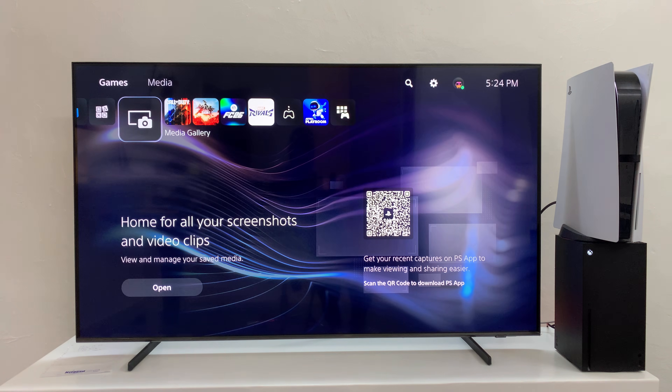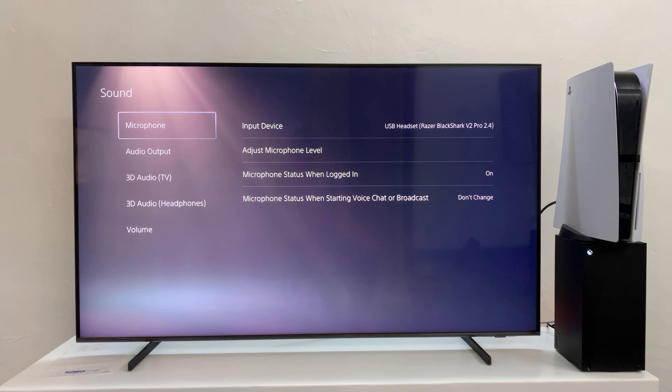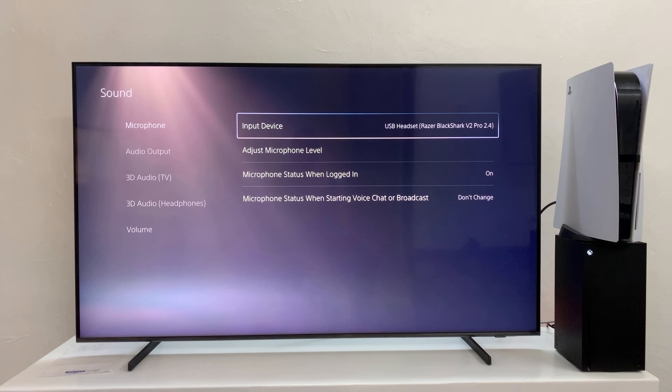You can also confirm that by going to the main settings page — go into settings, then go to sound, and you can confirm it from there as well. Thanks for watching and good luck.